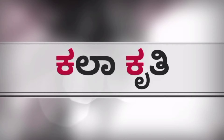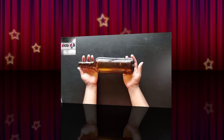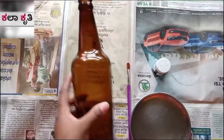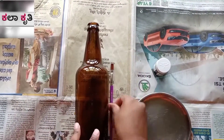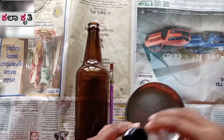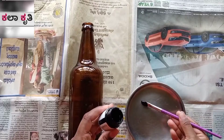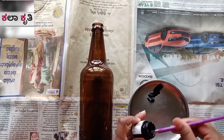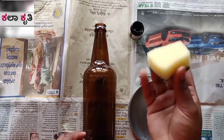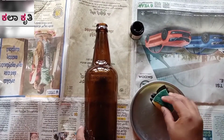Welcome to the Kallakrithi channel. In this video, I will start with a craft mat in a beer bottle. I will use a newspaper for table paint. I will use a paintbrush, black paint, and a plate.